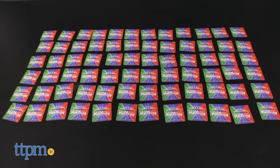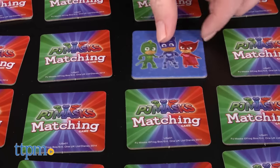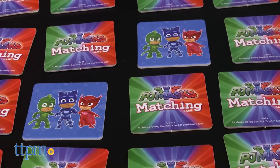This features the characters from the Disney Junior show PJ Masks. There are 72 picture tiles, and kids take turns flipping over two tiles at a time to try and find matching pictures.